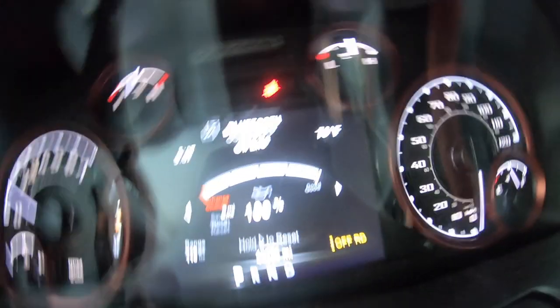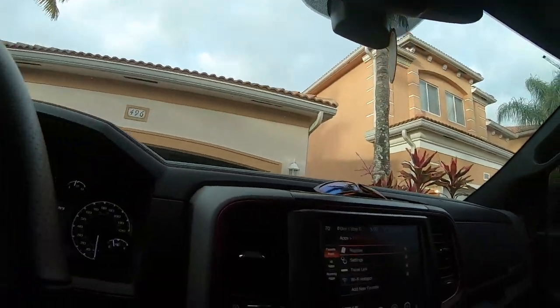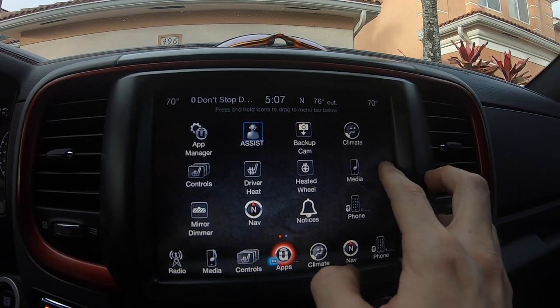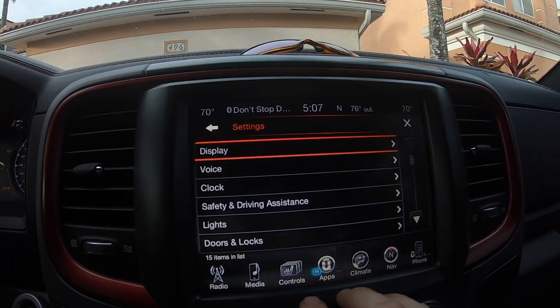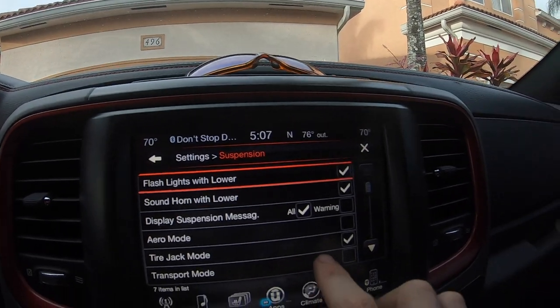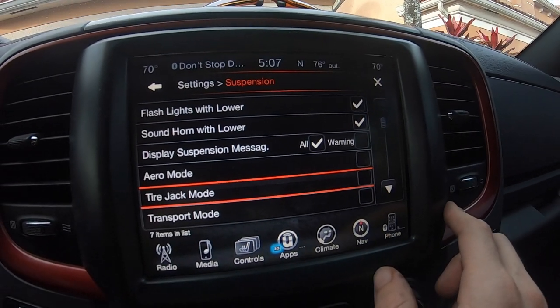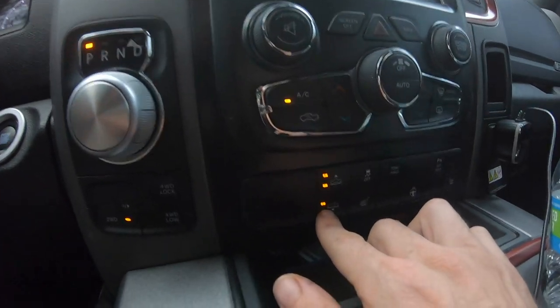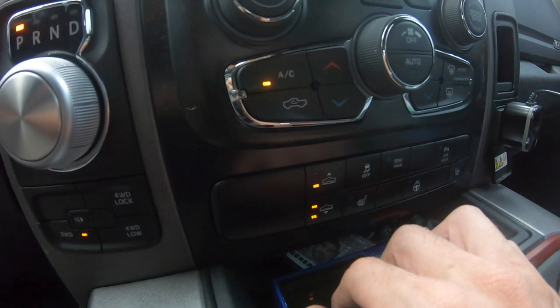Turn this off, then go back over to Apps, Settings, and scroll down to Suspension. We can turn off Tire Jack Mode — that will enable the air ride again — and click back down into normal ride mode.